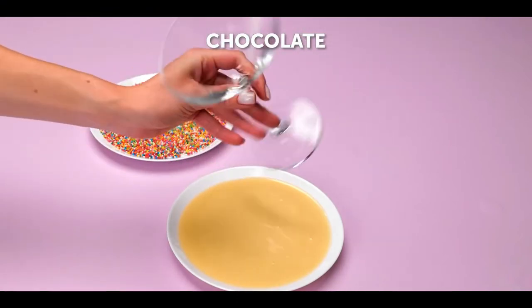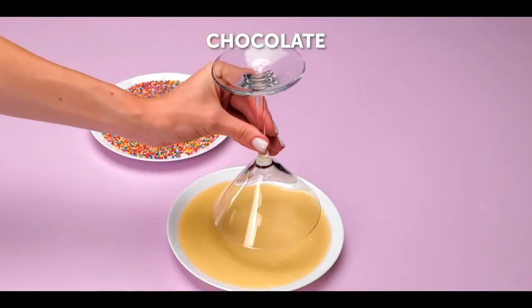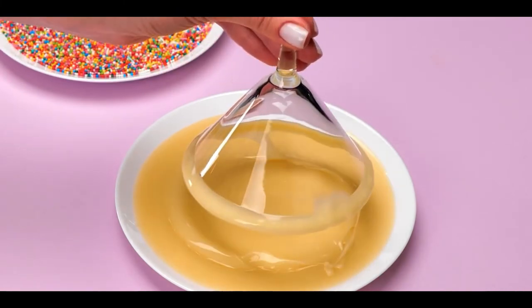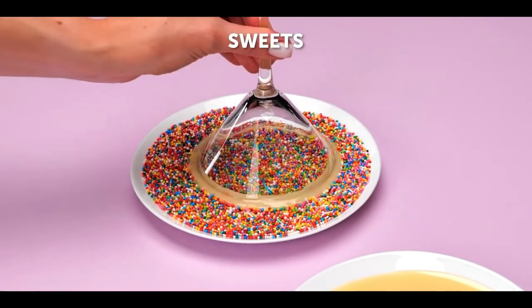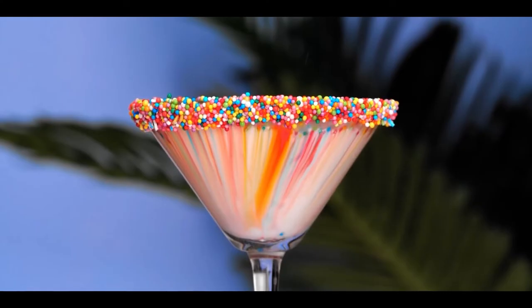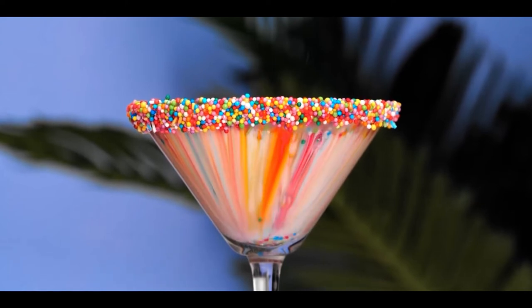Number 11, rainbow drink. For this one, get a glass and dip the top of it into a bowl of melted chocolate. Then dip it into sweet sprinkles and pour some milk into it. Watch the result as all of the colors move around.